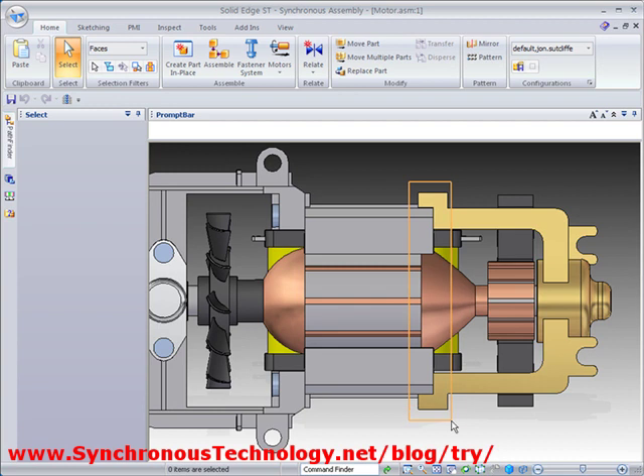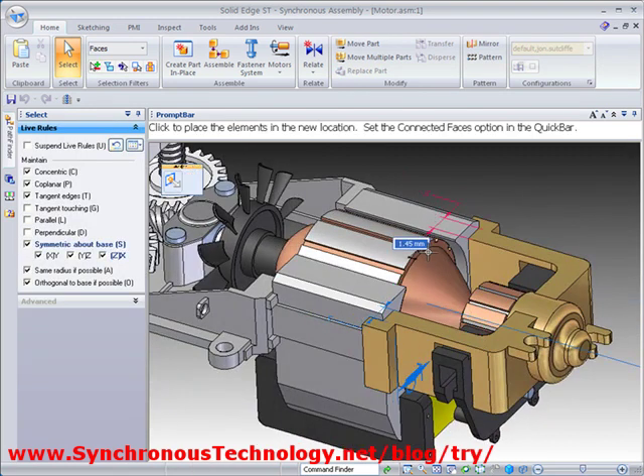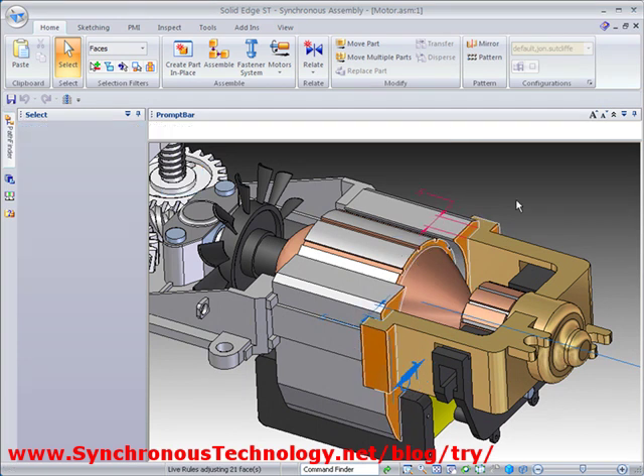If you'd like to evaluate Solid Edge for yourself and see how fast and easy it is to design, simply visit the web address shown in this video where you can sign up for a free trial. Thank you.